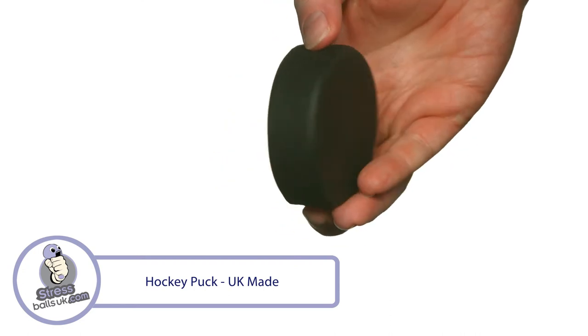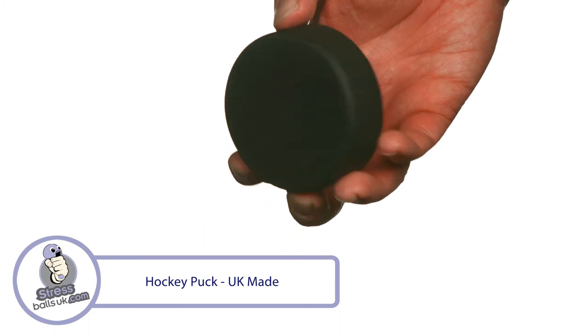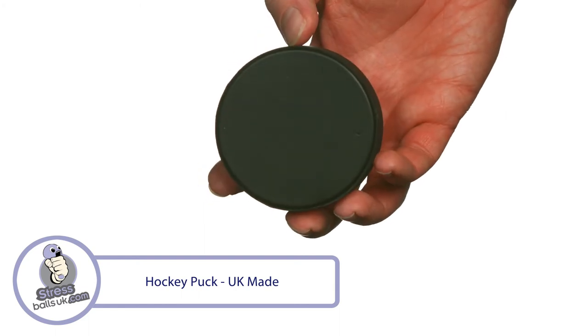It's perfect for promoting hockey clubs and competitions of all kinds and is a great giveaway at exhibitions. This is the UK-made hockey puck shaped stress ball from StressBallsUK.com.